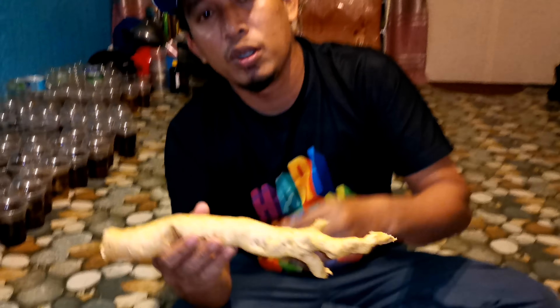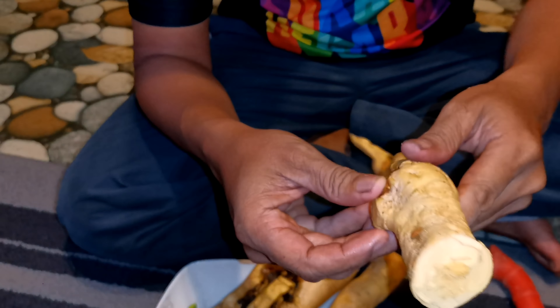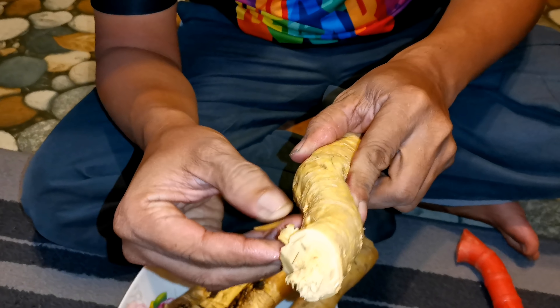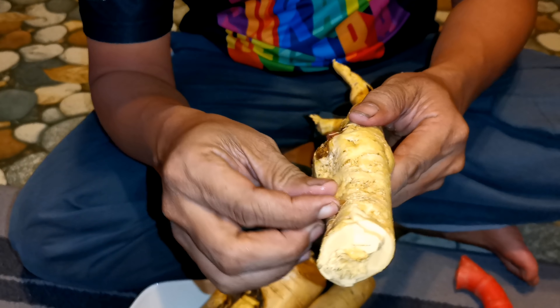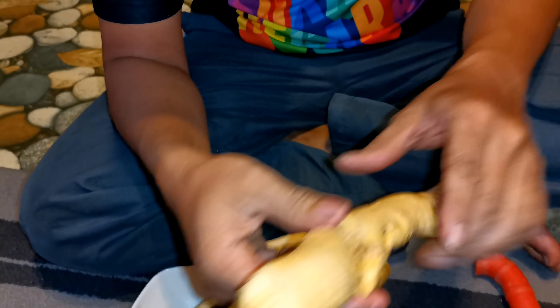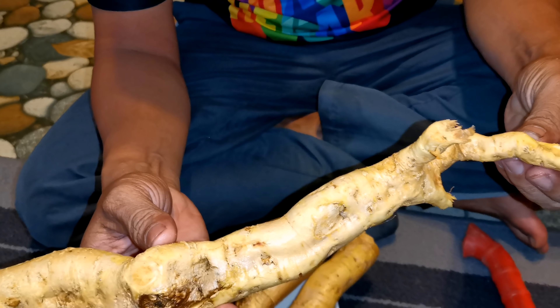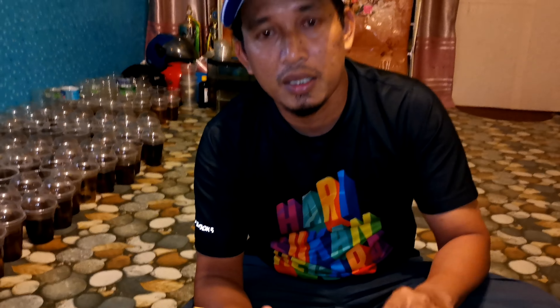Hari ni kita dah basuh bersih-bersih. Kita boleh buang kulit dia. Ni kulit dia ada lagi. Nak buang boleh, tak nak buang pun tak apa. Kulit dia pun boleh pakai juga. Tapi saya tak suka kulit dia - malas lah nak kopek-kopek kulit dia.